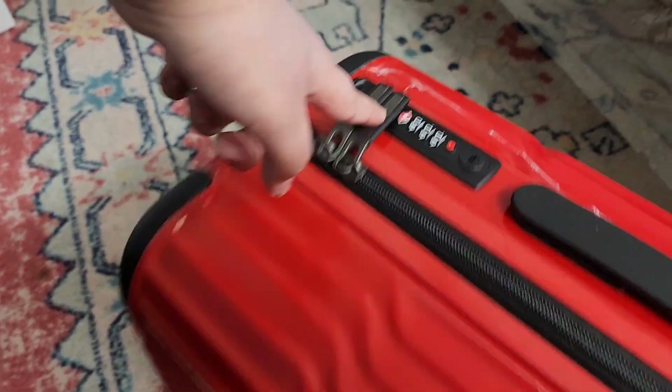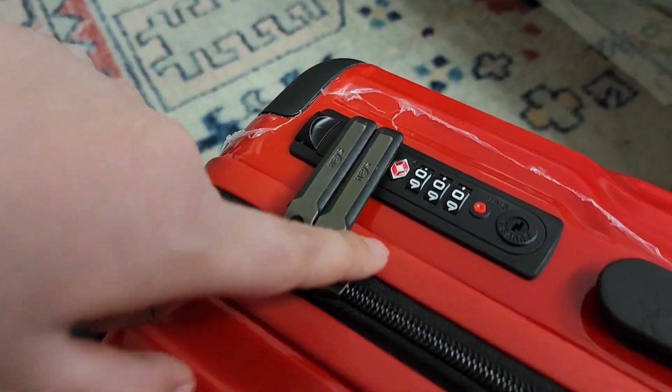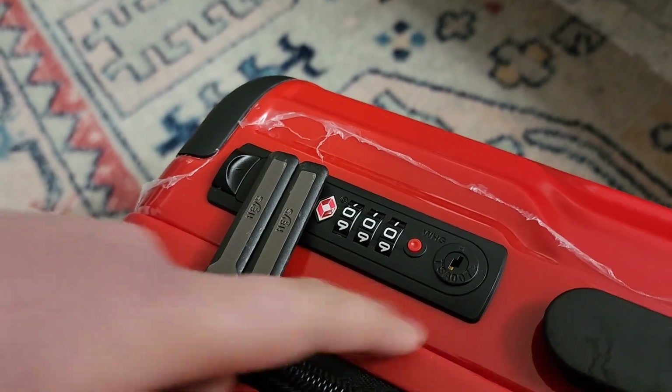These chains are locked. You could use this code to open it — the three-digit code — or you can use a key.